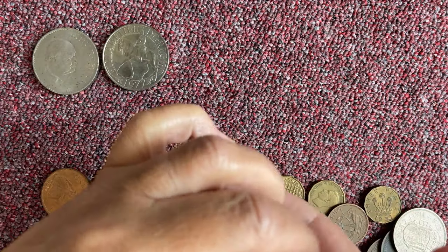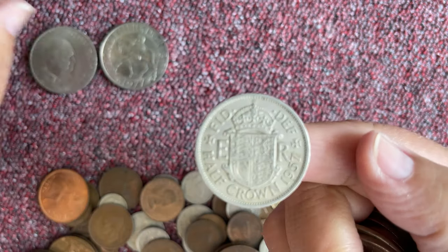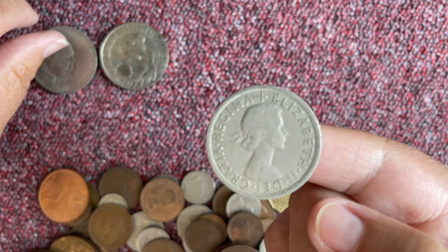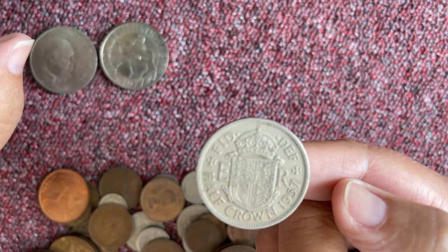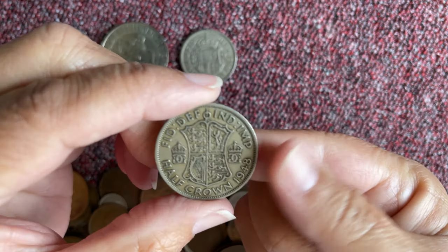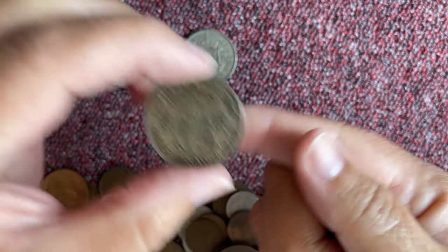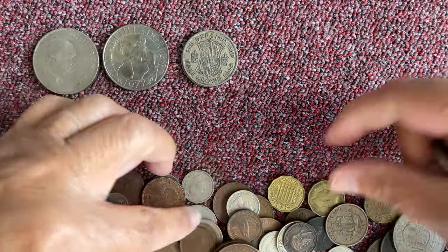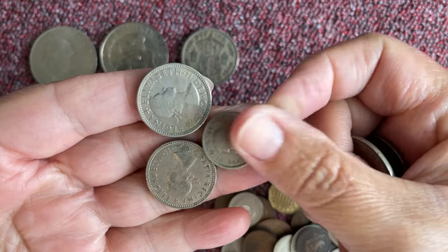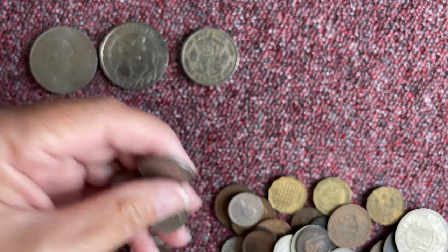Let's see what we've got here then. We have got half a crown, which was two and six back in the day. That's the equivalent to half a crown — two shillings and six pence. So that's half a crown.